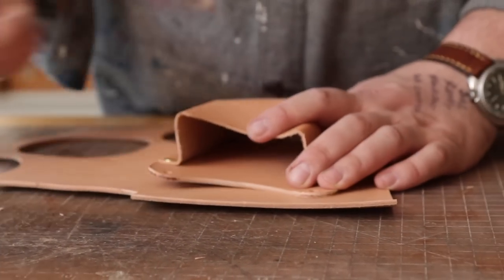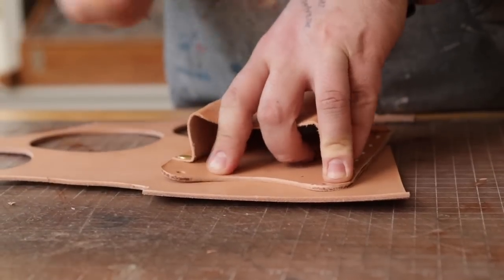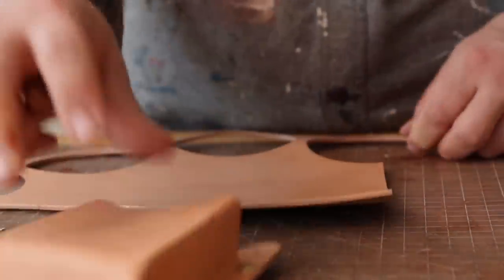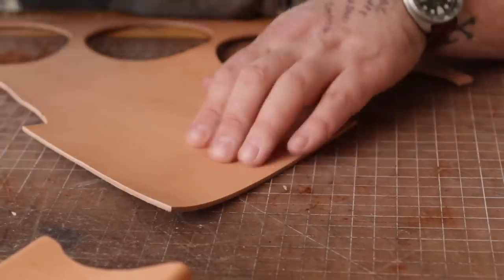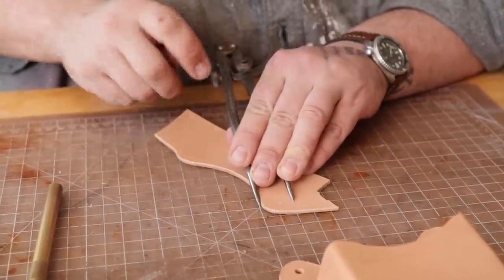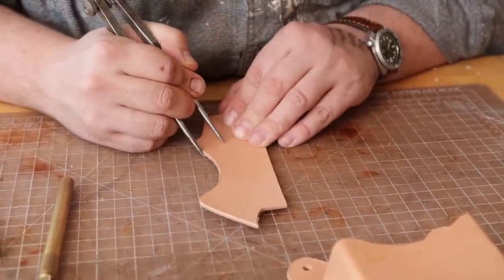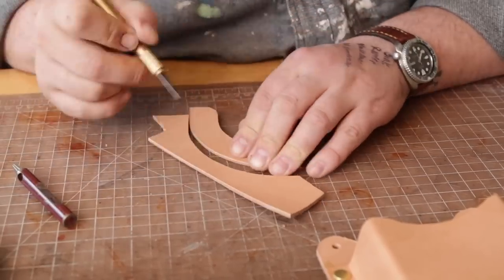We've got one more piece to make and that's going to be our handle. I want this to have a handle — I want you to be able to hang this on a nail in the garage. I'm going to take the backer, flip it over, trace this curve and this curve up to there, then cut it out — but only the bottom part. I'm going to set my calipers right about where I think it's going to look nice and trace this curve along these sides until I can't anymore. I can finish that off by hand.